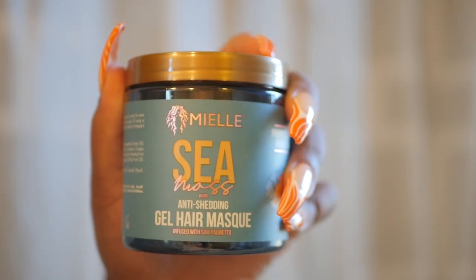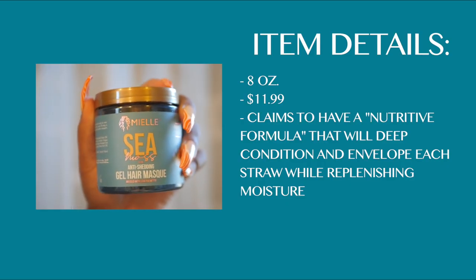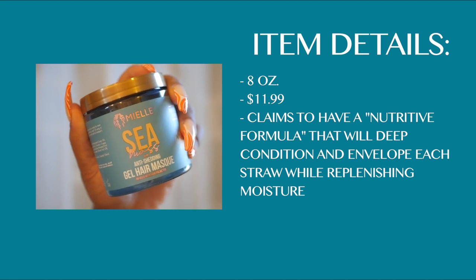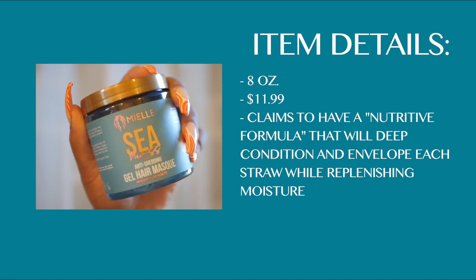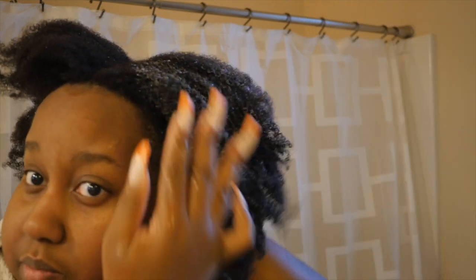Next I'm going to be using the gel hair mask from the collection. It is also eight ounces, $11.99, with pretty standard deep conditioner claims. It is actually literally a gel — it has a gel consistency, which I thought was really interesting — and it's pretty lightweight. The directions say to apply it liberally, which of course I did.